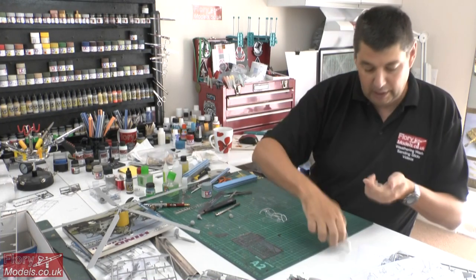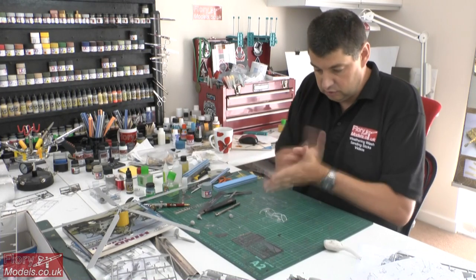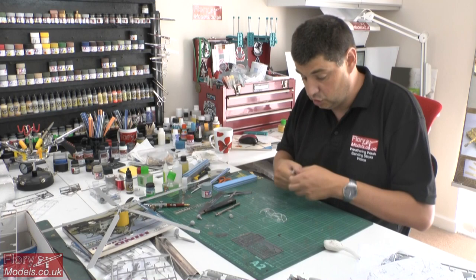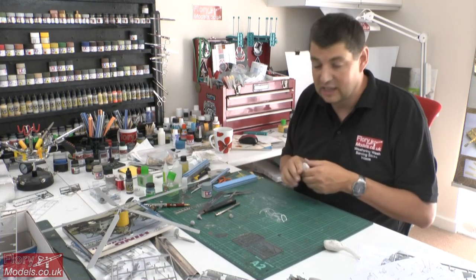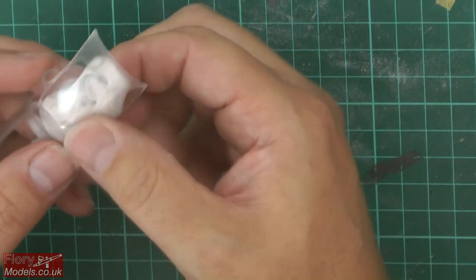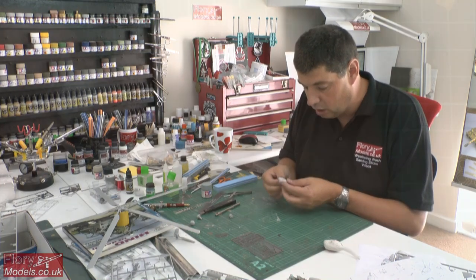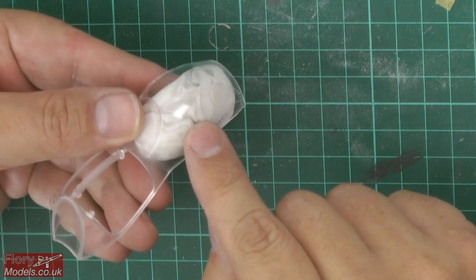First of all, protect your clear parts. Get a good lump of putty, white tack, or blue tack and shove some of it in. Warm it up before you put it in — just roll it between your hands, get it all nice and supple and soft. When it's hard, you're going to crack it trying to push it in, but when it's warmed up it's very pliable and malleable. I recommend doing this to all canopies — this will stop any cracking. Just lightly give it a nudge; it doesn't have to be pushed all the way in.